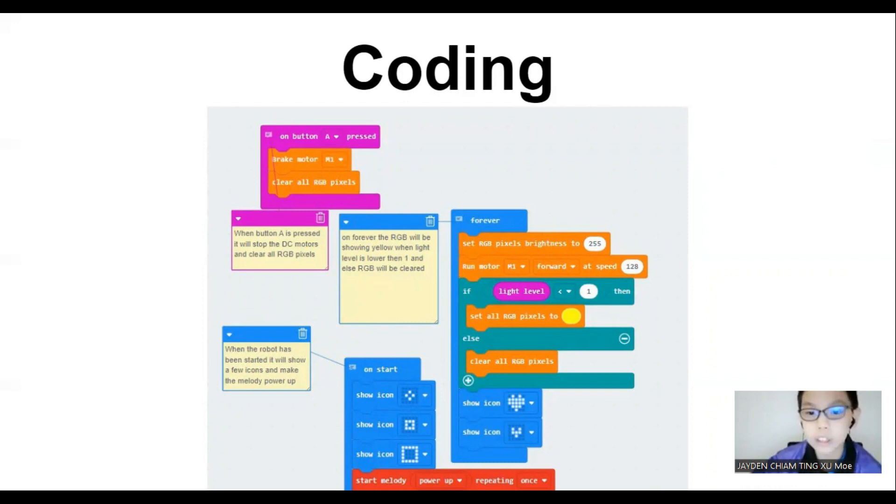So when it is started, the robot will show a few icons to make sure that it is up, and it will play the power-up melody. For Forever, there will be an RGB and motor code. When the light level is lower than 1, it will set all the RGB pixels to yellow, and when it is higher than 1, it will all be cleared. There is a move forward coding for the DC motor to move forward, and there is a heart blinking. On Button press, there will be a brake for the motor and clear all the RGB pixels.